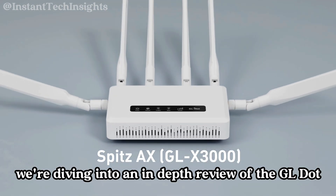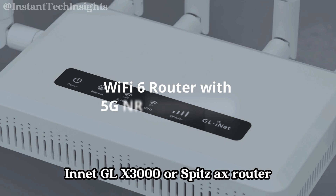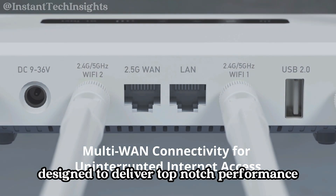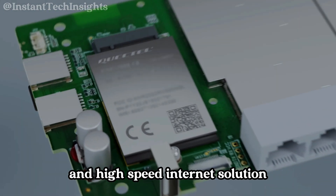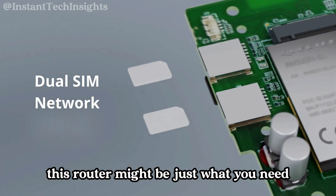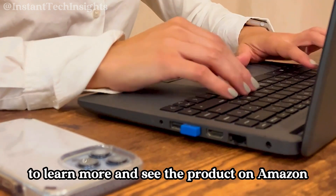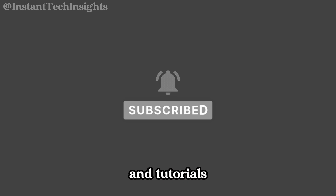Welcome to our channel. Today we're diving into an in-depth review of the GL.iNet GLX3000, or Spitz AX router, a powerful device designed to deliver top-notch performance and connectivity. If you're looking for a reliable and high-speed internet solution, this router might be just what you need. Check the link in the description to learn more and see the product on Amazon, and don't forget to subscribe for more tech reviews and tutorials.